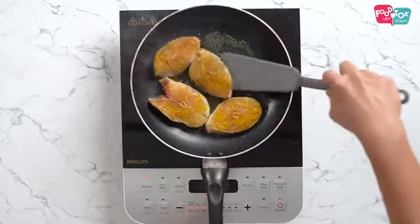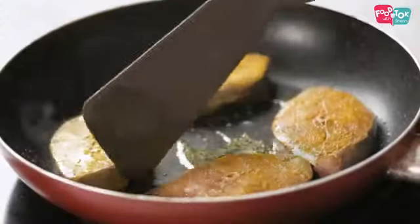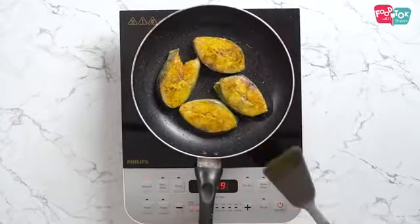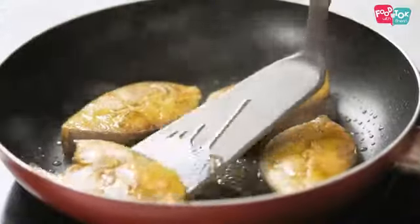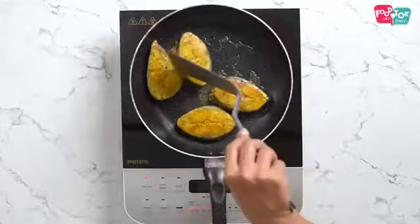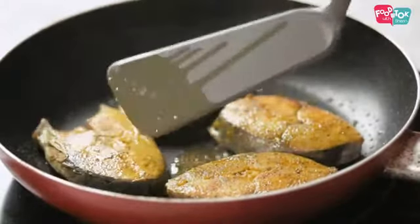It just needs to be lightly fried on both sides. The fish doesn't take a long time to cook. The fish is done now.